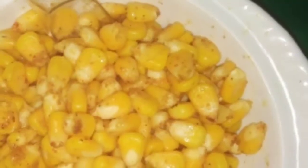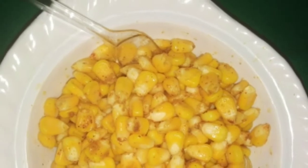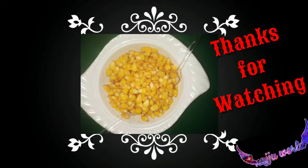You can adjust the spices later as per your taste. Thank you for watching!